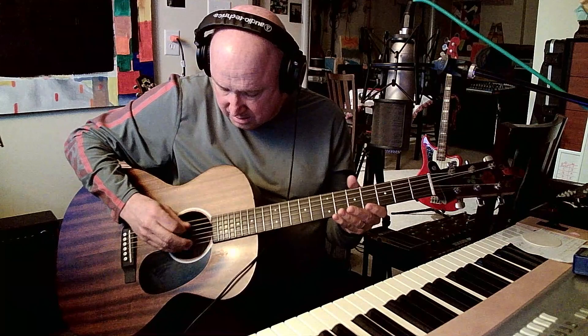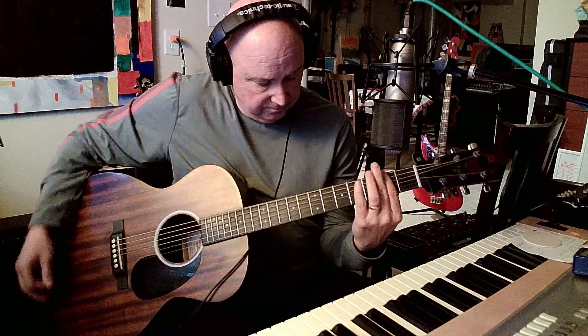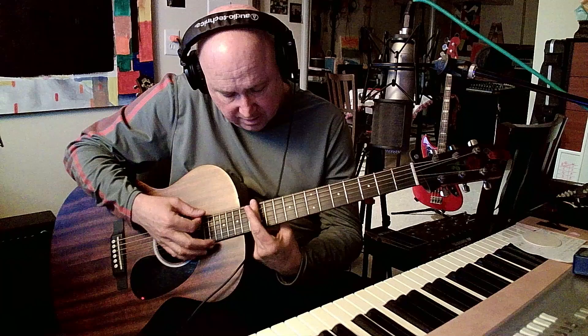So you tune open D as: D, A, D, F sharp, A, D. There are three notes — that's an open D chord. If you bar every fret it moves up accordingly, so you just get familiar with where your G is, where your A is, where the E and F are.